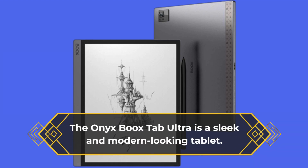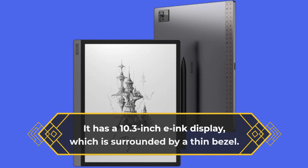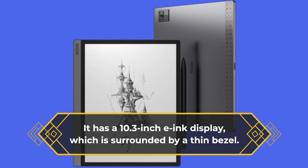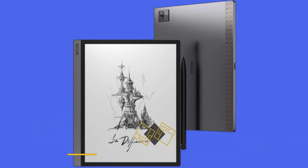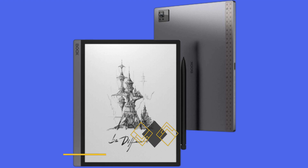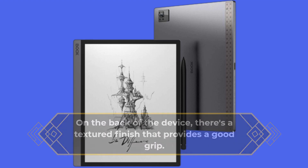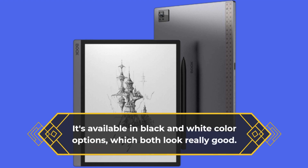The Onyx Boox Tab Ultra is a sleek and modern looking tablet. It has a 10.3 inch e-ink display, which is surrounded by a thin bezel. The tablet itself is lightweight and comfortable to hold, weighing in at just 430 grams. On the back of the device, there's a textured finish that provides a good grip. It's available in black and white color options, which both look really good.